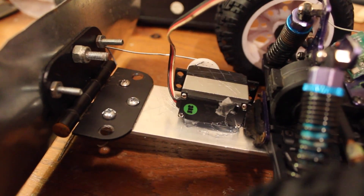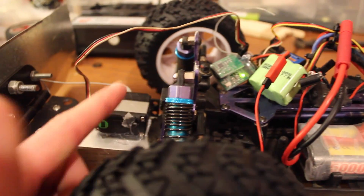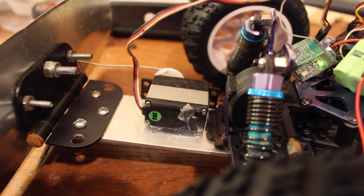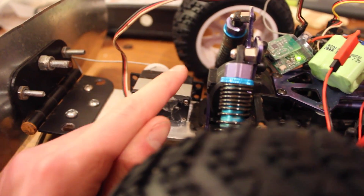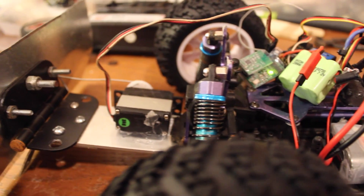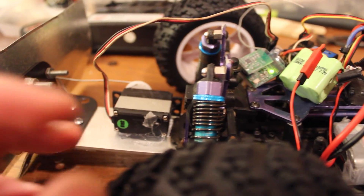The servo is an old servo, actually from the steering of this car, except there's a broken gear in it, but it still works fine. It just has a little hop and a skip over that gear that broke off — it just got chipped.